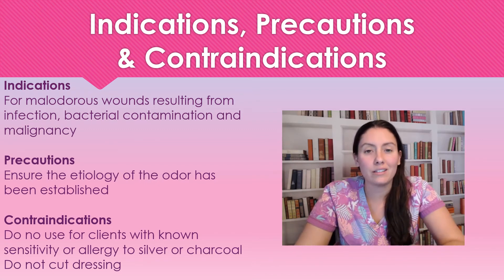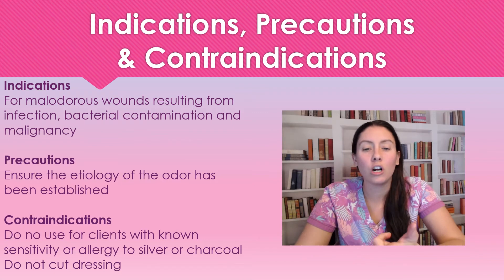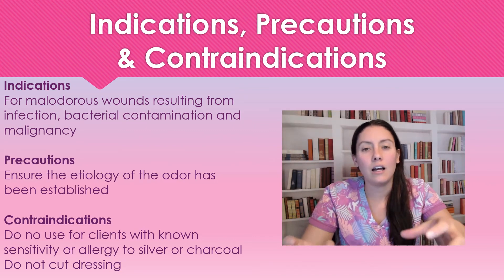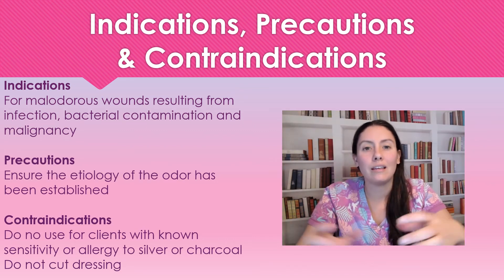We are not going to use Actisorb for clients who have a sensitivity or allergy to charcoal or silver. We're also not going to cut this dressing — we have to make sure that it's completely sealed, as that's how it works properly and keeps the odor contained within the dressing itself.